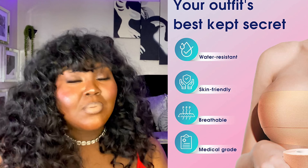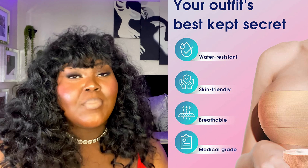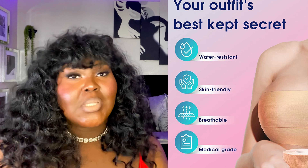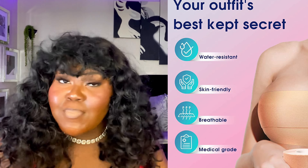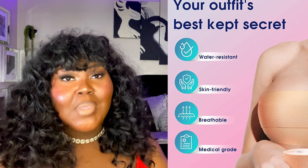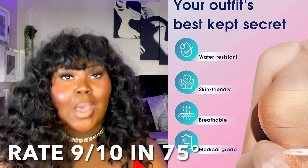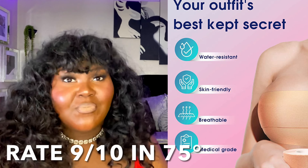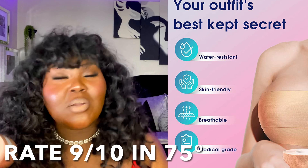I've used boob tape before, not this particular brand, and so far I do like it. As far as the sweat-proof claim, I'm going to be wearing this tape during the video as well as a try-on haul — and y'all know it gets hot during those try-on hauls. So when I'm editing, I'll let you guys know somewhere on screen or in the description box how it held up to the heat and movement.